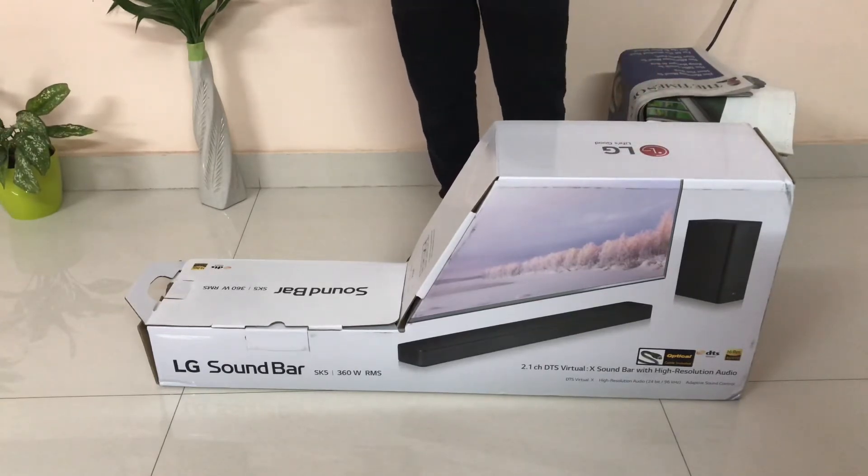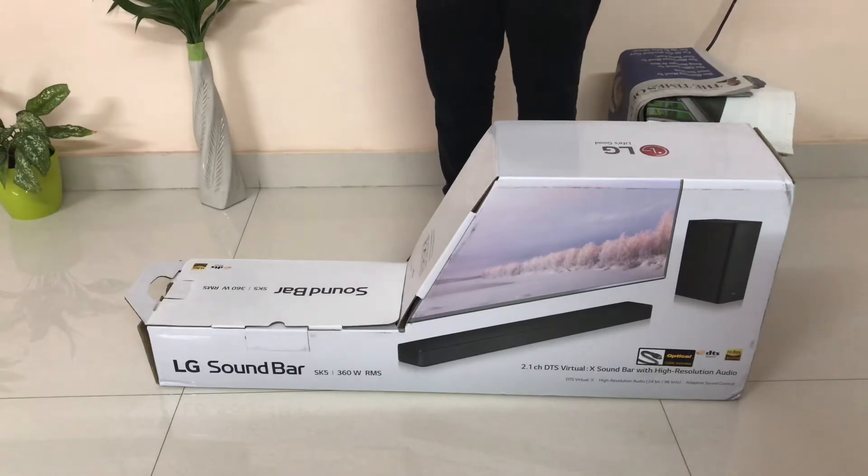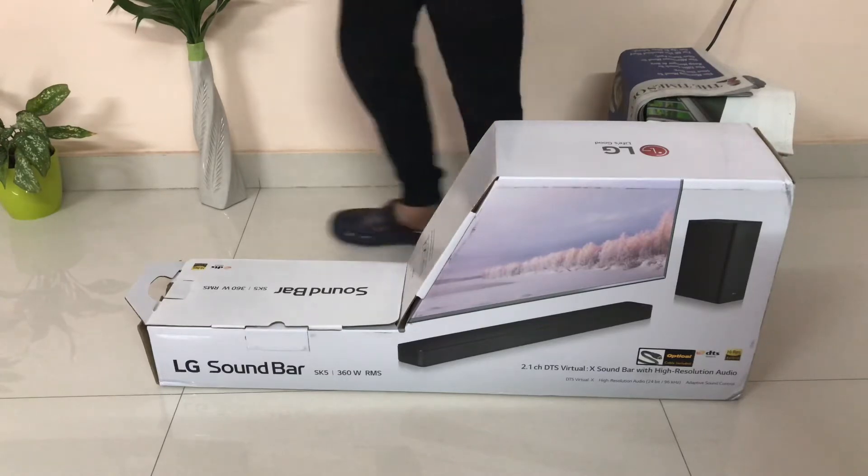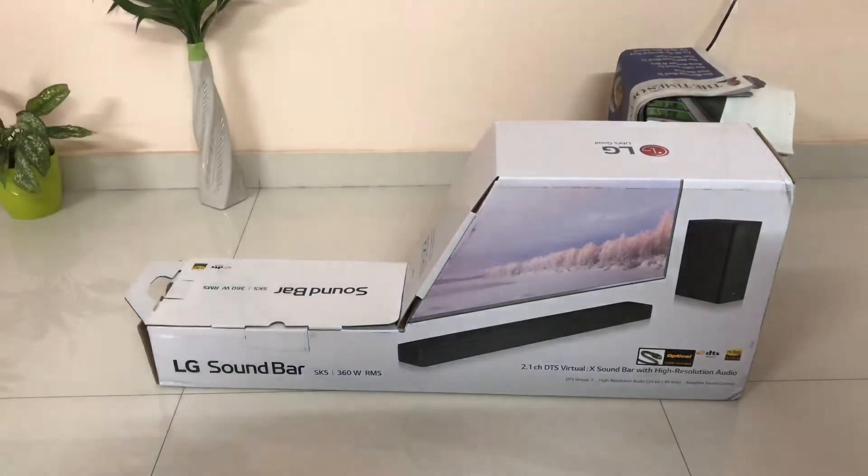It's boxed with a real hard case. It has 360 watts RMS and DTS virtual X with high-definition audio. So now let's look at the unboxing of it.